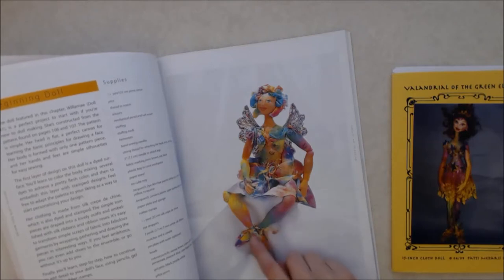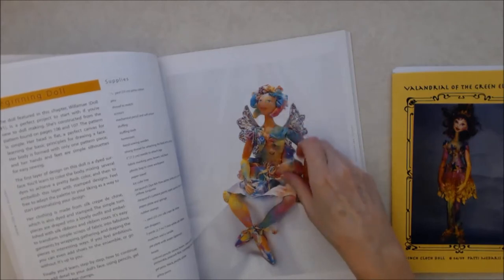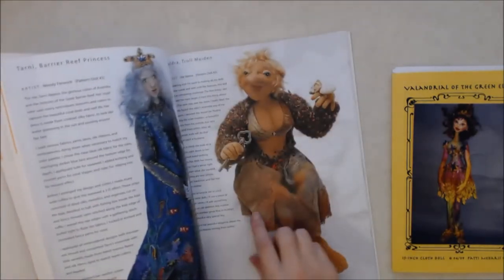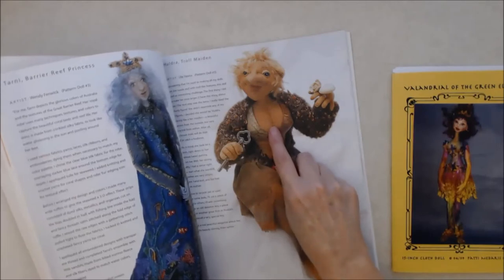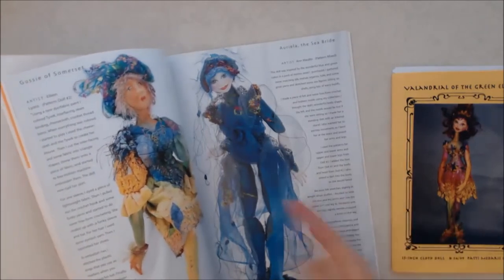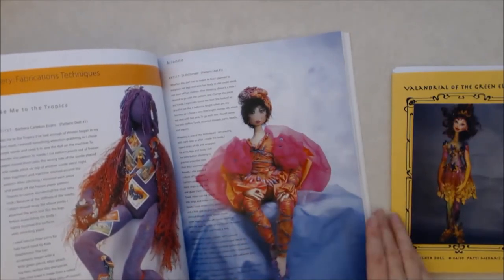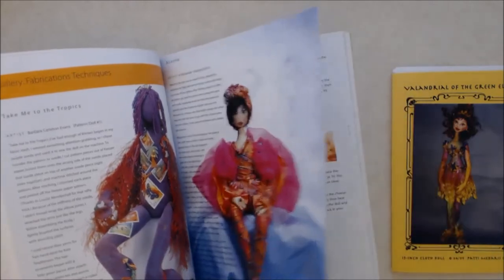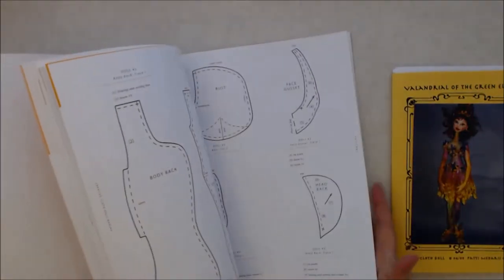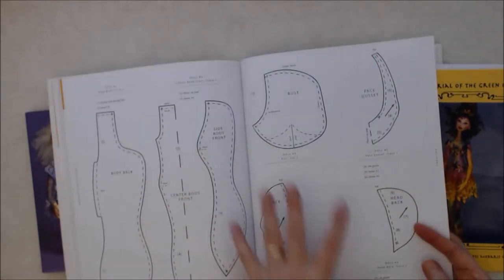She has three different doll patterns. This is doll number one — the one I'm making — and she has just a flat face and basic body parts. There are other dolls in here that are more sculpted. There are all kinds of inspirational ideas in this book with some really amazing artists. These are other artists that sent their dolls in to contribute to the book. In the back she has the patterns — three different patterns ranging from a very basic to a more complicated sculpted pattern.